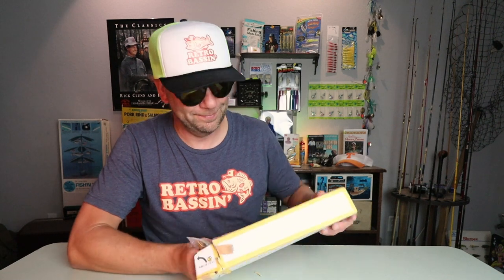One of the things that really drew me to the Japanese custom lure building market is the dedication that these individuals put into their craft. I've seen Mr. Shida's process as he hand-carves and hand-paints these baits, and it is truly a thing of beauty.